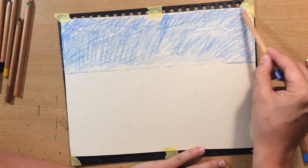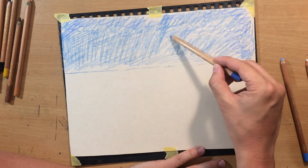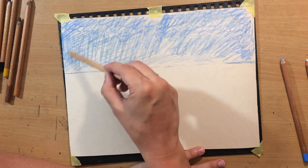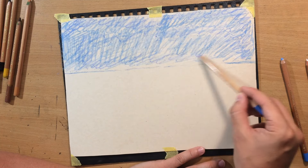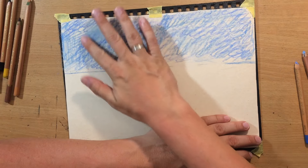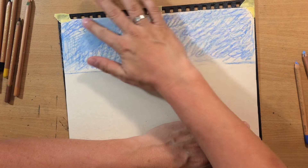I put the white first because I want the sky to appear lighter, because I'm gonna be blending all of it in. I just need to make sure that I have enough material on there before I start blending. I'm gonna blend that with my finger.